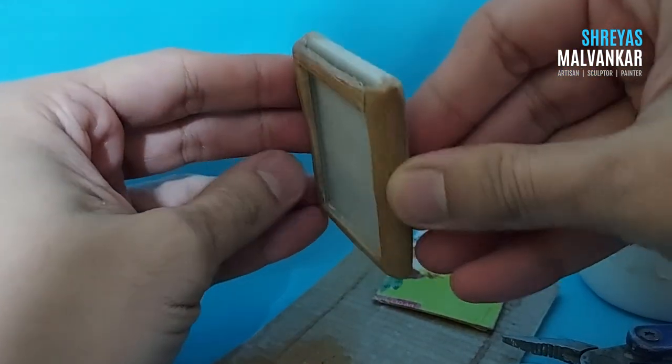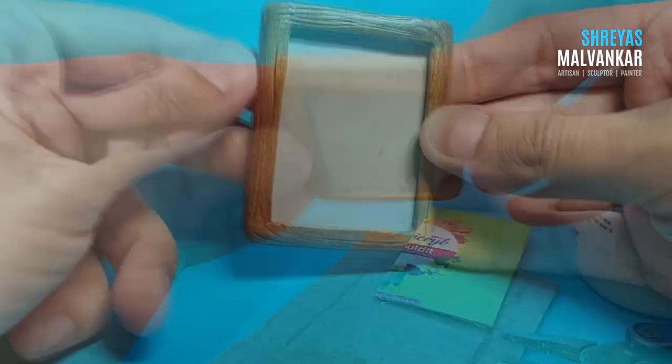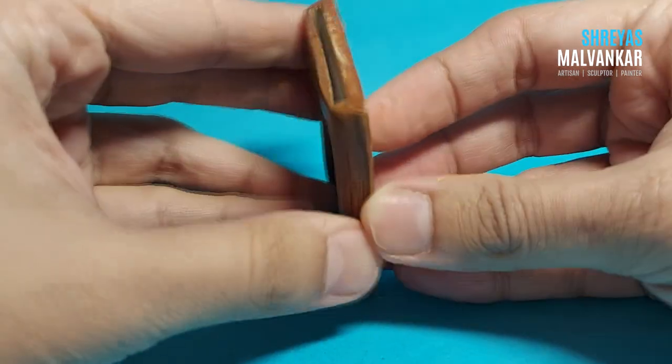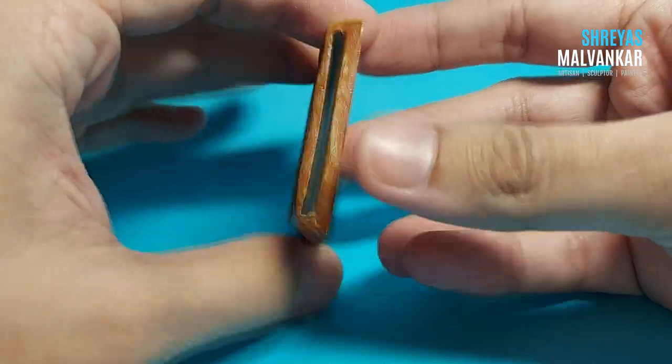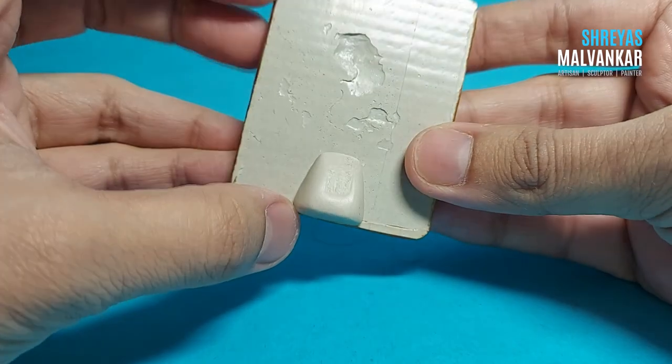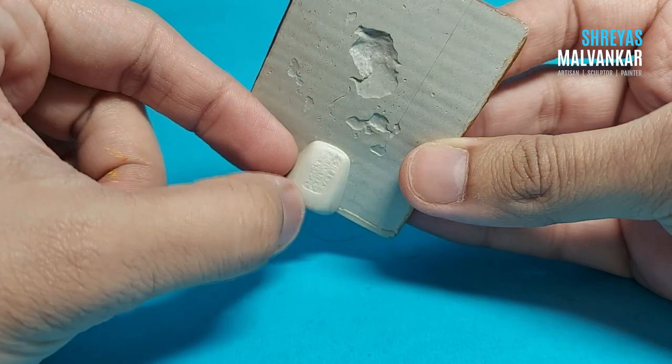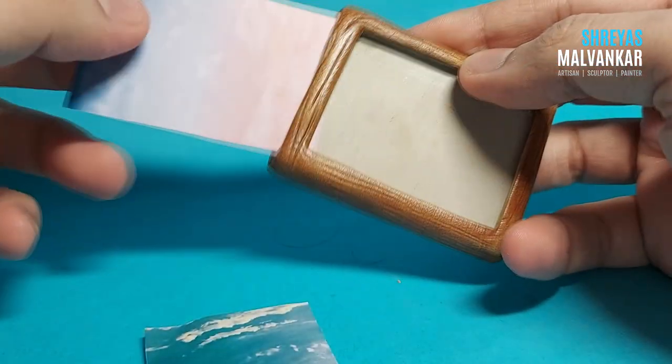The top layer has broken a little but it's completely fine — I can just glue it up later. Now it's ready. I do the final color finishing, and I also added some varnish on it so that it gets a good shine. You can use normal acrylic colors for this, it's completely fine. At the back I've added a little bit of clay.